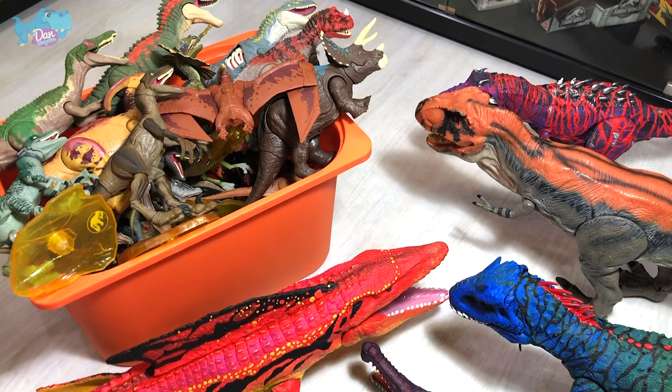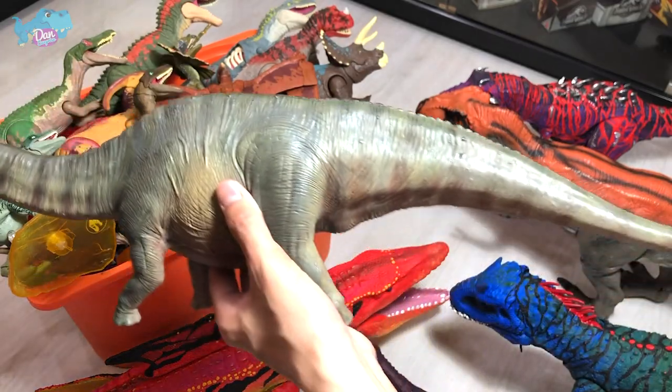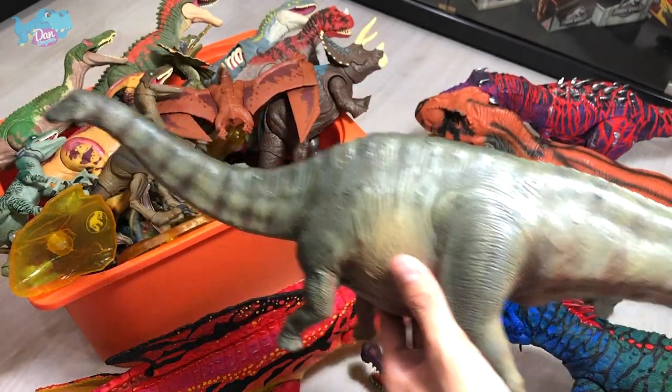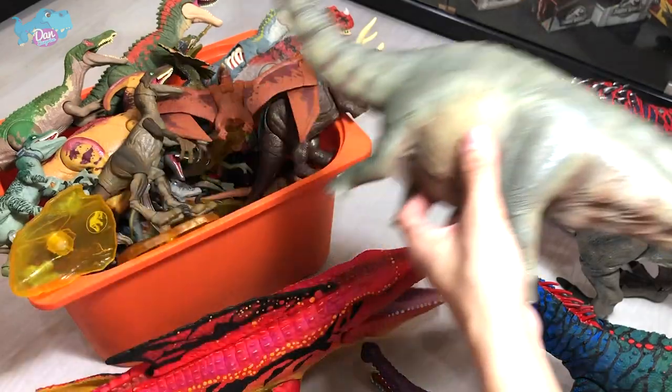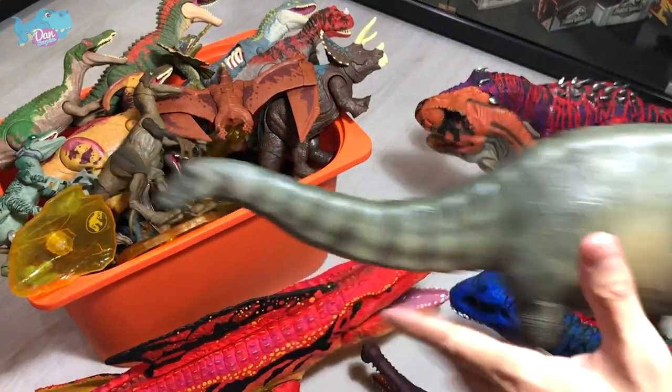Next up, I've actually got this Apatosaurus from Nanmu Studio recently. It's a beautiful, really beautiful figure. As you guys can see, it is very, very long — extremely long — and it looks pretty good. I love it.